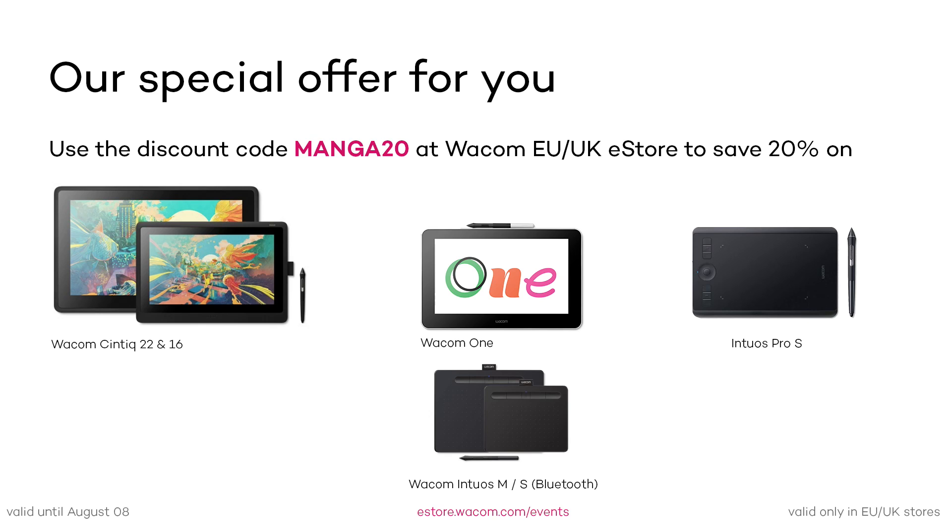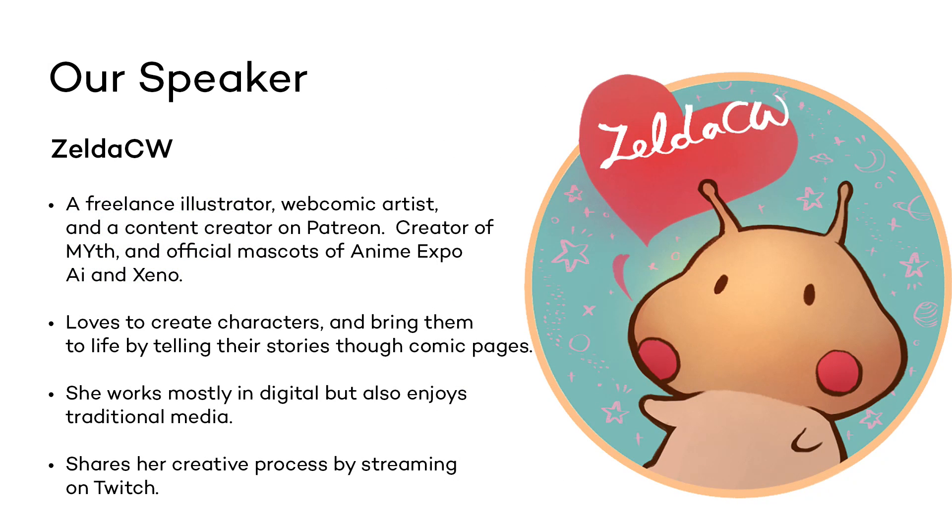Time to start and dive into the session. Your host today will be Joanna, and with her is Zelda. Zelda is a freelance illustrator, webcomic artist, and content creator on Patreon. Creator of myth and official mascots for Anime Expo Eye and Xeno. She loves to create characters and bring them to life by telling their stories through comic pages. She works mostly in digital, but also enjoys traditional media.